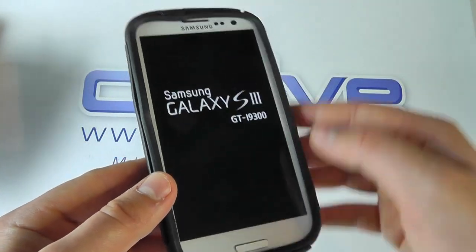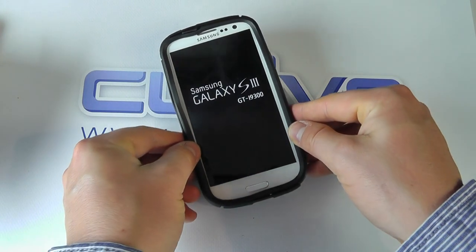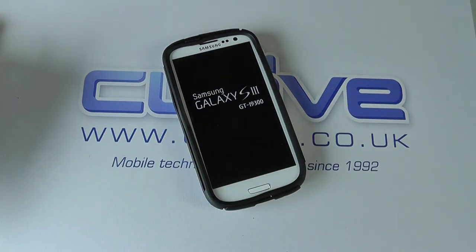I haven't applied the screen protector — you can of course do that. So that's a quick unboxing and demonstration of the OtterBox commuter case for the Samsung Galaxy S3.